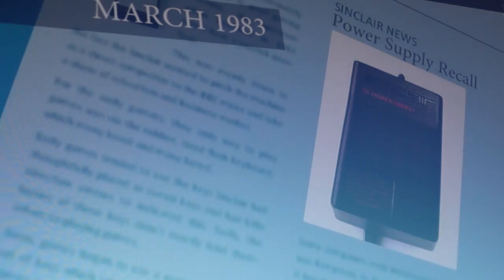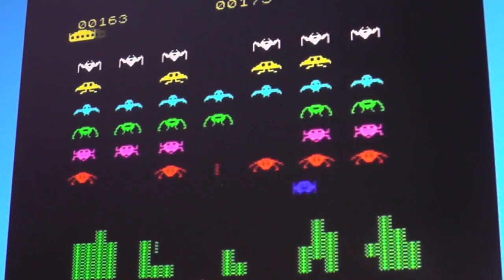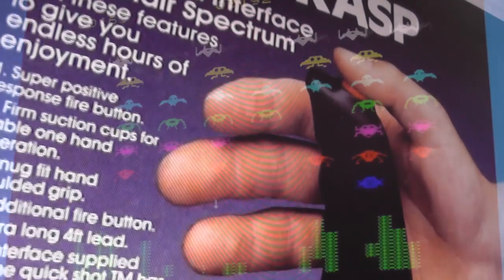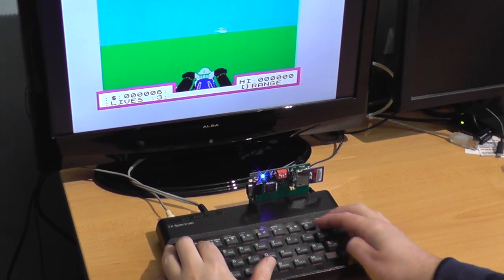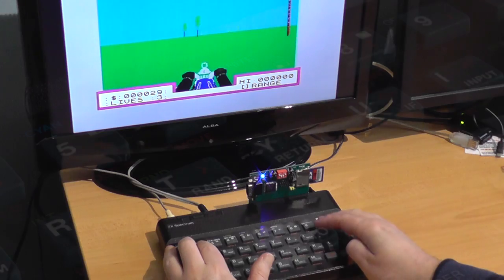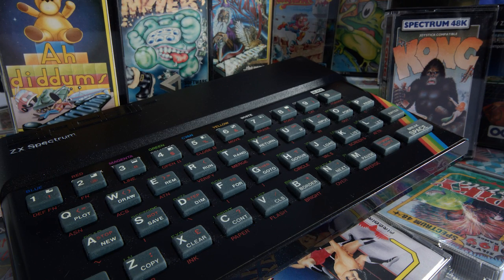The show has, at the time this episode was released, been running for over three years, with the very first episode going live on YouTube on the 21st of April 2012. It was only meant to be a bit of an experiment, and here we are all those years later, celebrating the 50th show. When it started, my Spectrum collection was quite small — one working rubber-keyed machine, one broken 48K model, one working 48K+, and another broken 48K one, and probably about 20 games.